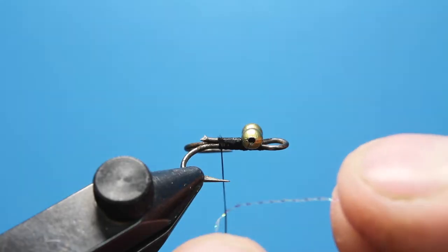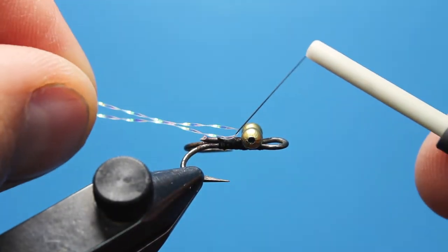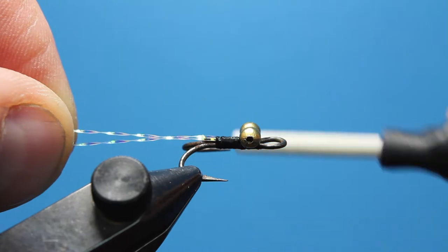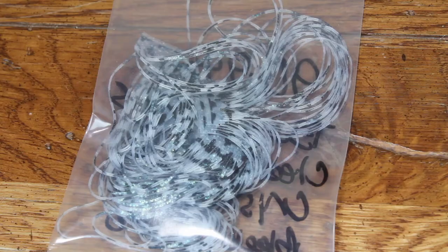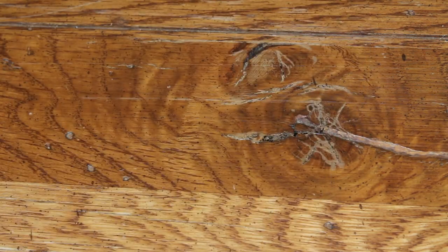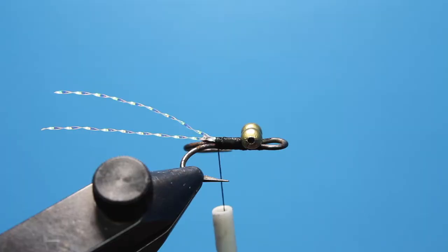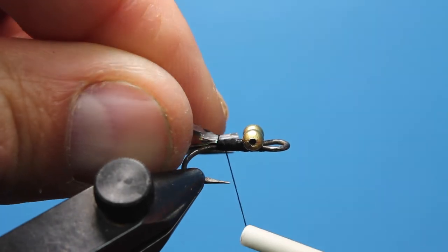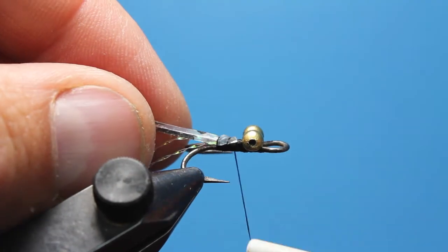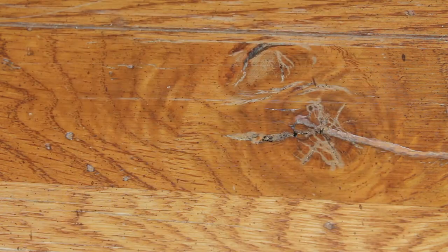Wrap the flash around your thread and zip-line it down to your hook before securing it with over-wraps. Next, reach for a pack of spotted legs — I prefer these to normal barred legs because of their more random, natural-looking patterns. Grab two legs from the pack and tie them over your flash. Trim them to be just longer than the tail fibers.